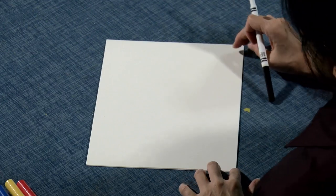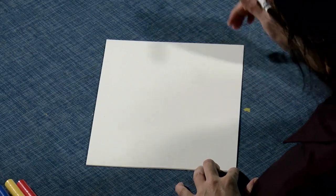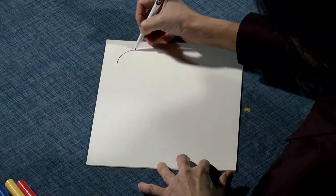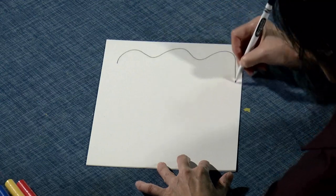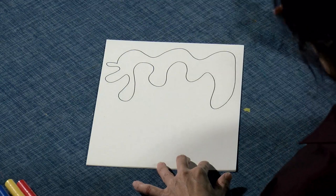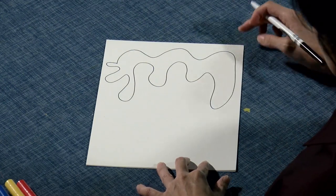Now we are going to be using only organic shapes. As you know, organic shapes do not come with any rules whatsoever, so it's easy. You can start any way you like, and you don't have to think too hard because there are no rules. Here's one.